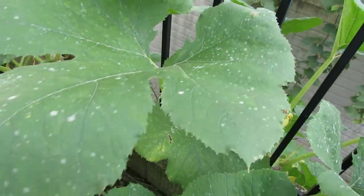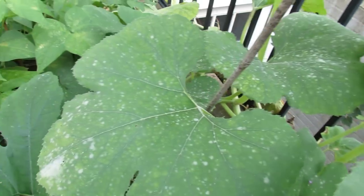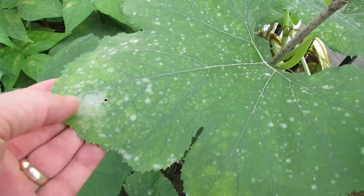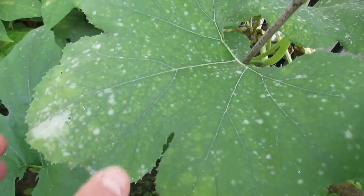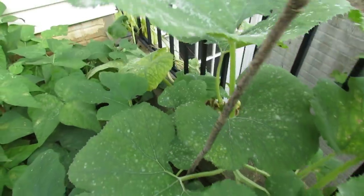About 14 days of no spraying to prevent bugs and prevent disease, and my plants are starting to get diseases. This is powdery mildew and it's getting worse. How it starts is just little white specks, then it slowly expands, covers your whole plant, and it looks like that.